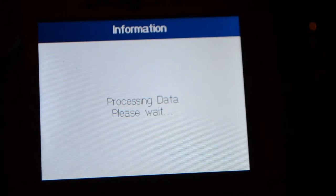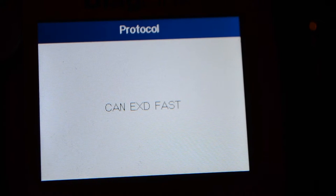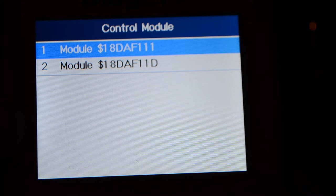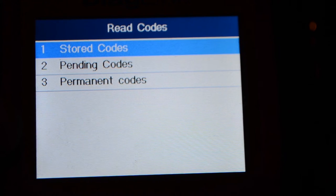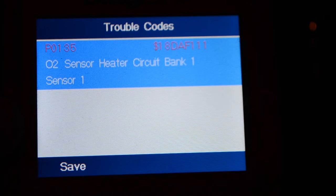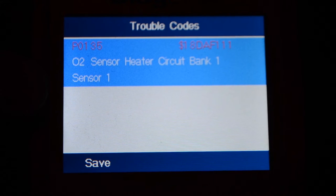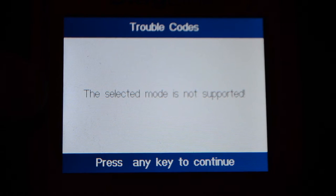So right now I'm sitting in my brother's Honda Civic and I know this car has an oxygen sensor problem. Let's see what this thing can do. Codes found: one. Going to the first one — system status, read codes, stored codes. P0135: O2 sensor heater circuit, bank one, sensor one. And there are pending codes — same code. Permanent code — not supported.